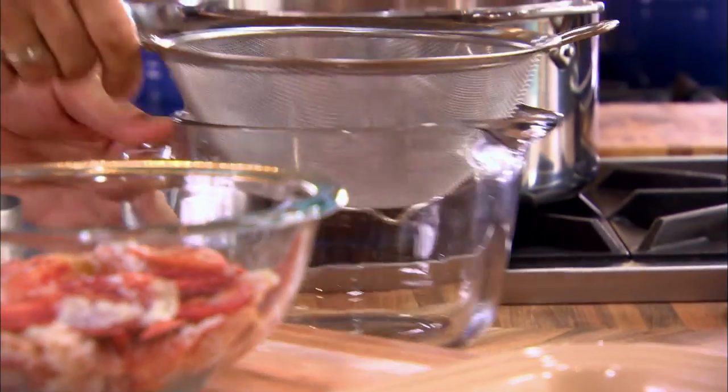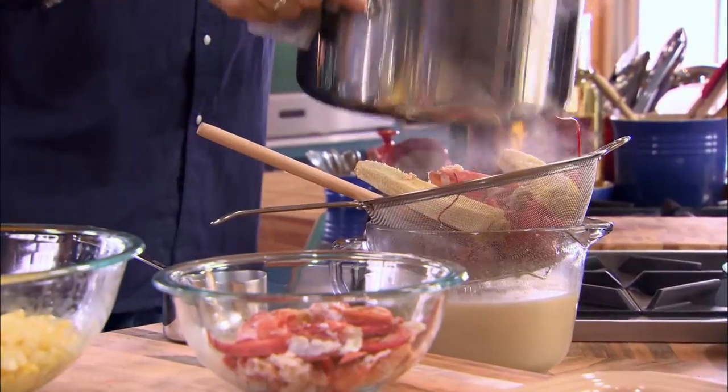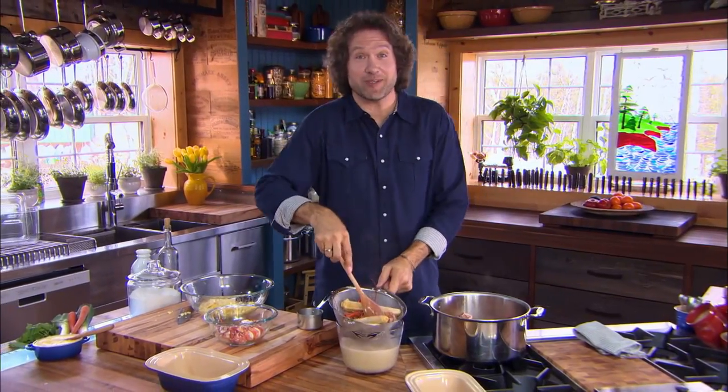Thirty minutes or so of simmering easily releases all these flavors. Does this ever smell good? This chowder already tastes like lobster, and I haven't even scratched the surface yet.